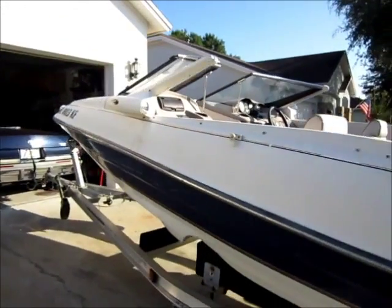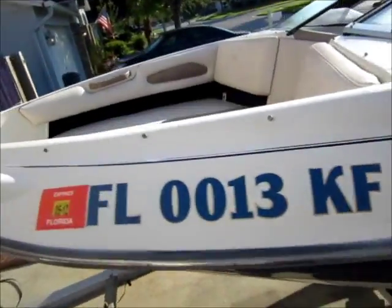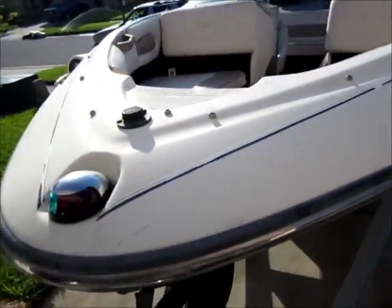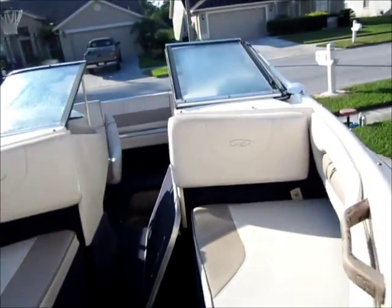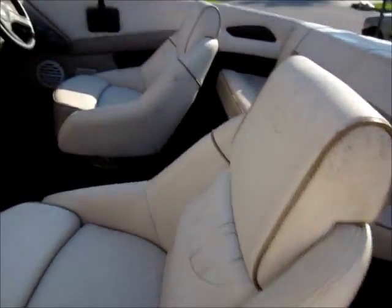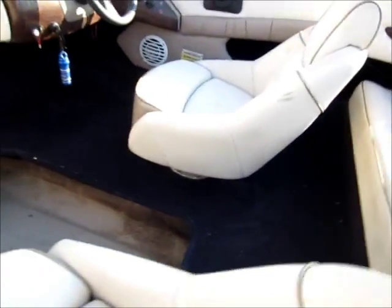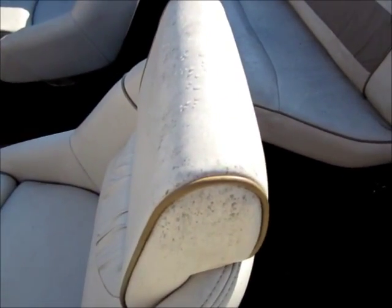It's a little bit damp from the morning dew. Got to get the interior taken care of — all the vinyl is going to get cleaned, the carpet's cleaned, stuff like that. Get some of that mold off there too.